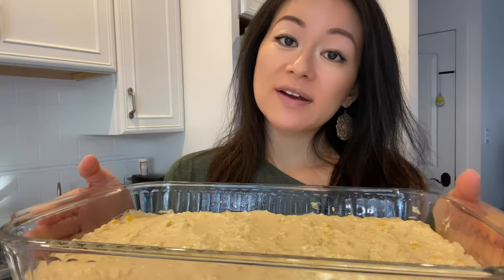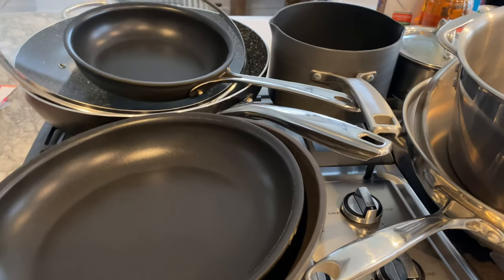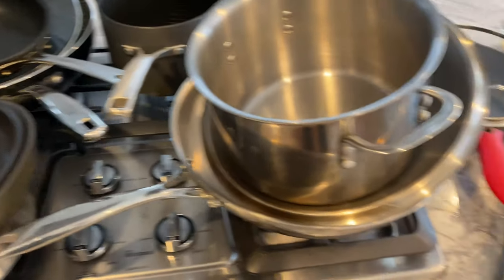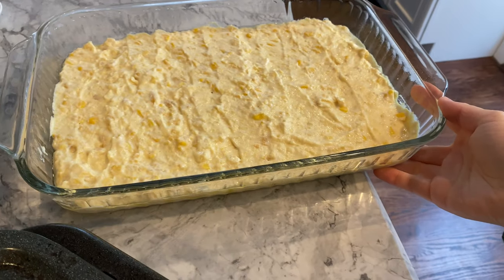That was super simple. Now I'm going to preheat the oven to 350 degrees Fahrenheit and pop this in to bake uncovered for 45 minutes. As you can see, I'm a typical Asian who stores all of her cookware in the oven, so I just took all that out. Here's my corn — it looks pretty dangerous being at the tip of the edge.